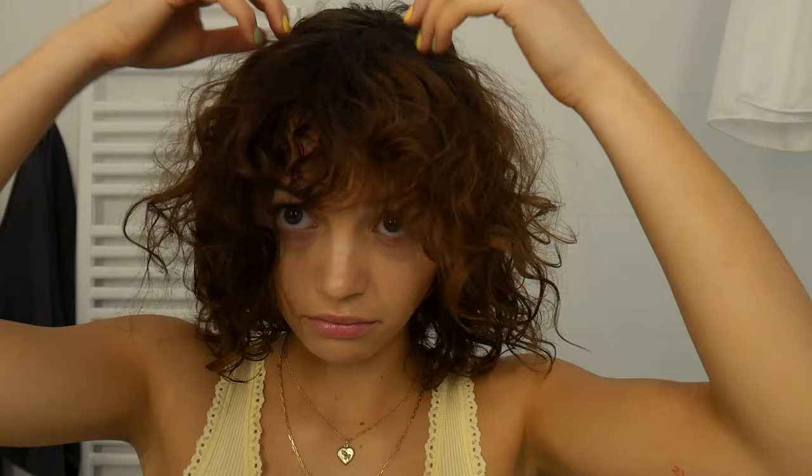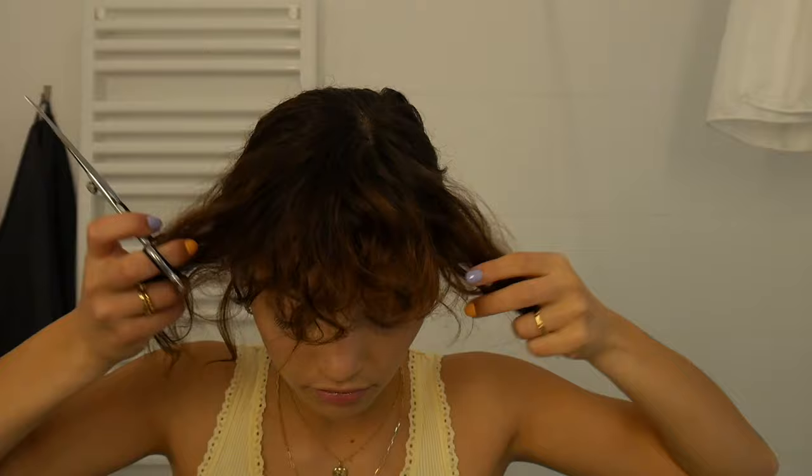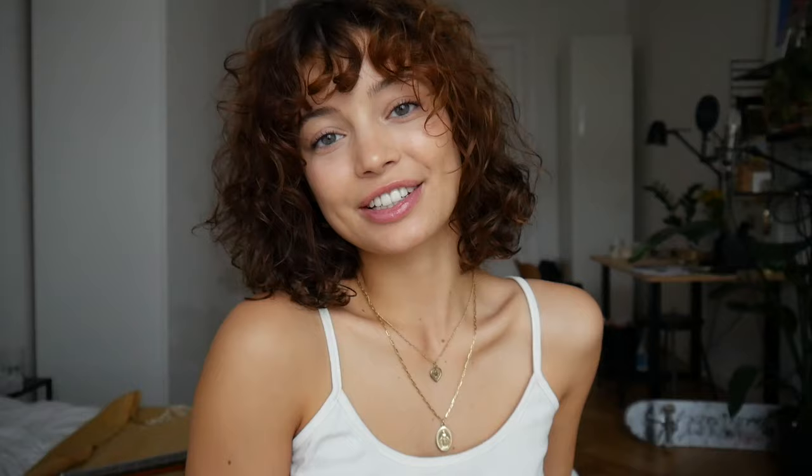If you don't have bangs yet and want to cut them for the first time, find a spot on your head a couple centimeters from your forehead, pull with two fingers a V-form to the front, and then start cutting randomly, vertically into your curls. In the middle you take more than on the sides, just like before. If you cut them from below you have perfect control over the length, so you can't do too much wrong. If you have any further questions, feel free to comment down below — see you on Instagram, bye!